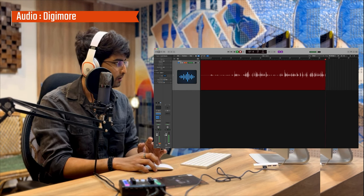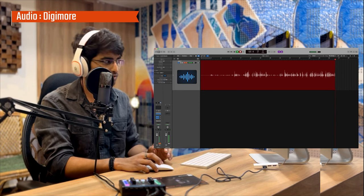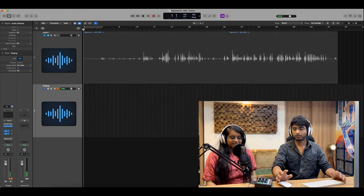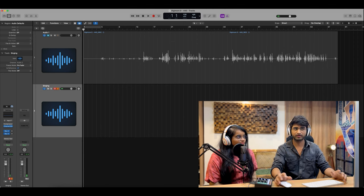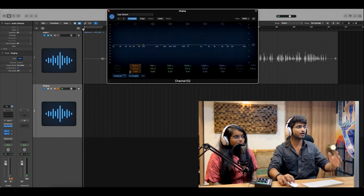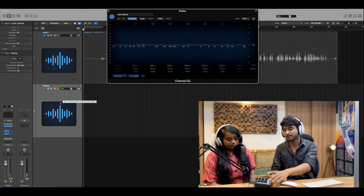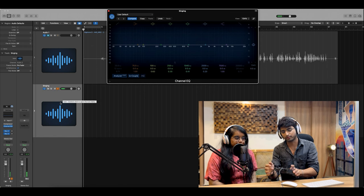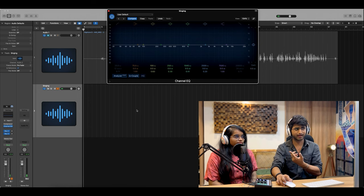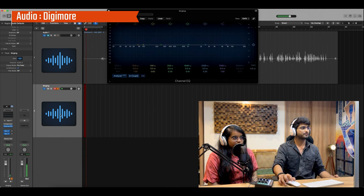Now let's switch it up — we'll test how the sound comes out in a singing situation, to try to record a song. For reference I'll open the equalizer as well so we can see how highs and lows are being captured. We have an amazing singer here and we've both put on headphones — there are two input places for headphones on the box. Let's see how it sounds.